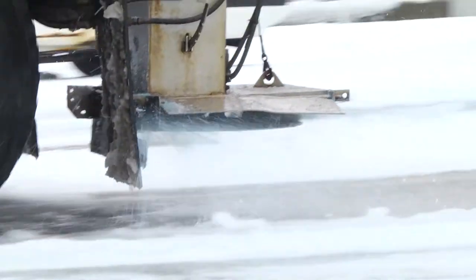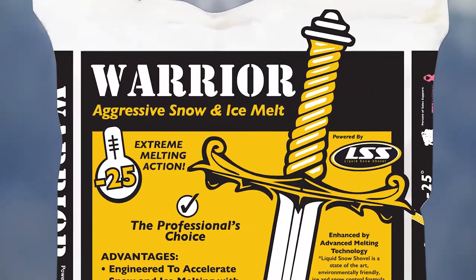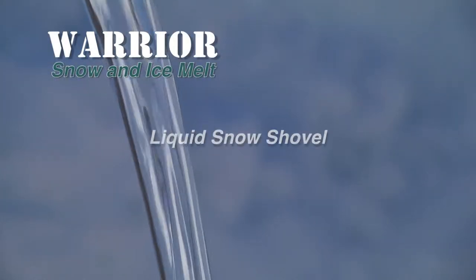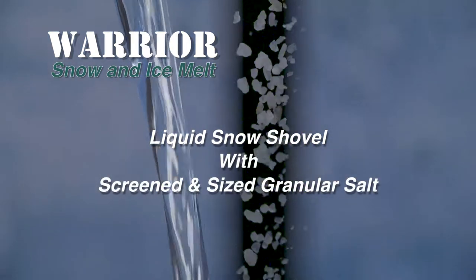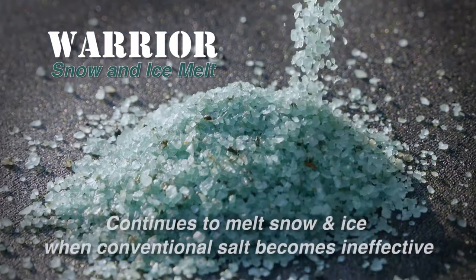For professionals and homeowners already using granular snow melting products, there is a more effective ice melting option: Warrior Snow and Ice Melt. Warrior uses the advanced melting technology of Liquid Snow Shovel combined with screened and sized granular salt to make the ice melt solid preferred by professionals.